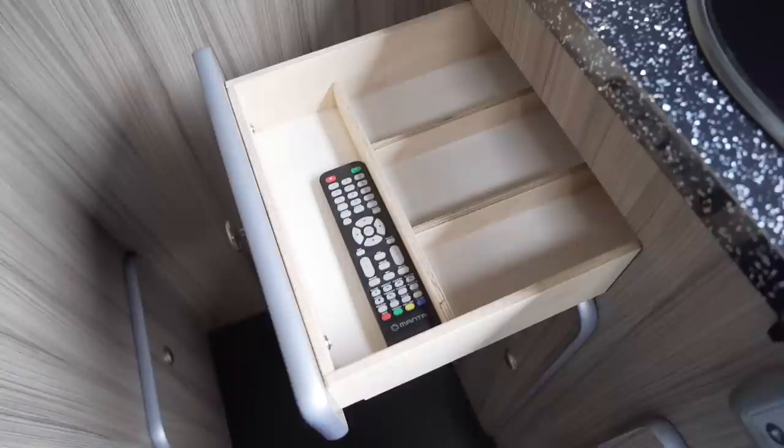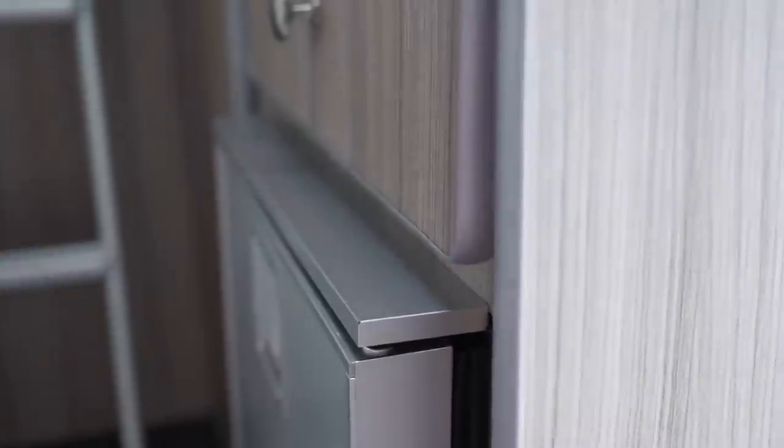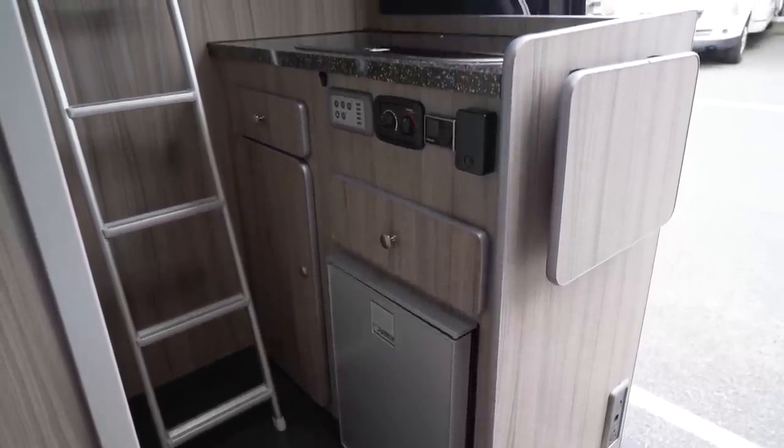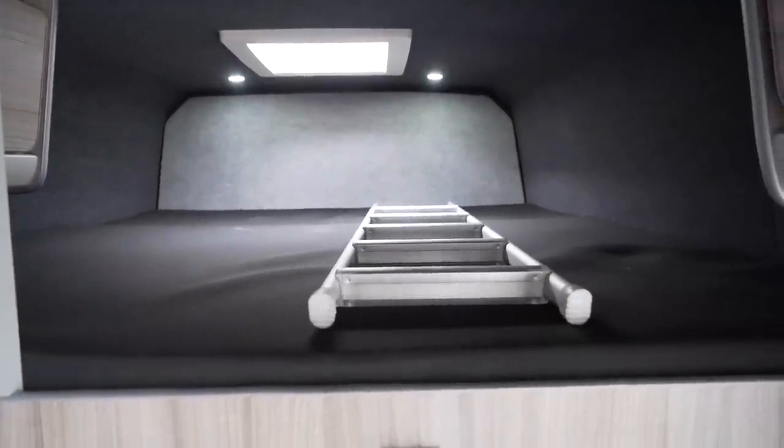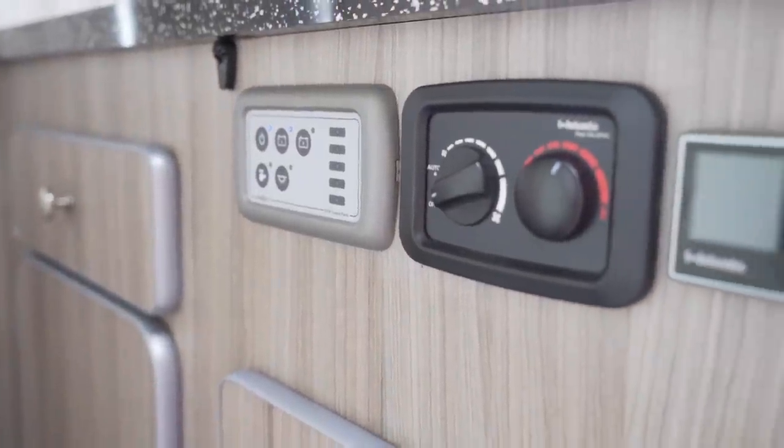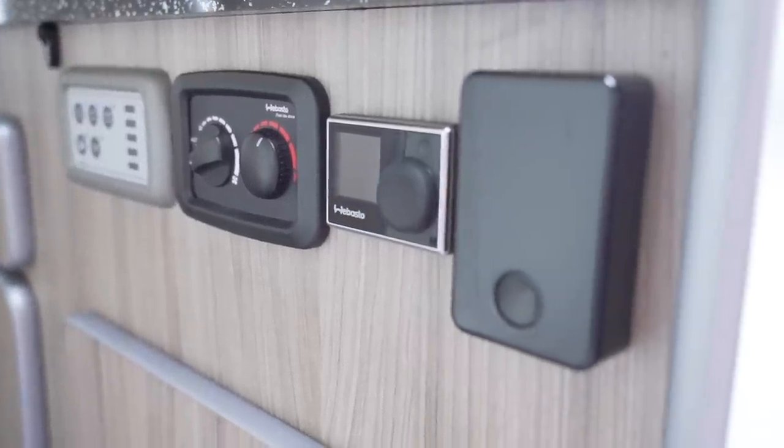One feature we really liked — and might steal for our own campervan conversion — is that when you open the drawers you have to lift them slightly first, because there's a little lip on the drawer to make sure it doesn't fall out. You just lift and pull. Very clever and very simple. There's plenty of storage, though the only downside is the ladder gets in the way of some kitchen cabinet doors. If you put the ladder away on the bed when not in use, that problem is gone entirely. Underneath the hob and sink you have all your gubbins for heating and electrics: there's a Webasto air-blown diesel heater, which always works phenomenally. You have buttons for the lights, water, and all that. The actual light switches are at the front of the van, which can be a little inconvenient, so having another one closer to the bed helps.